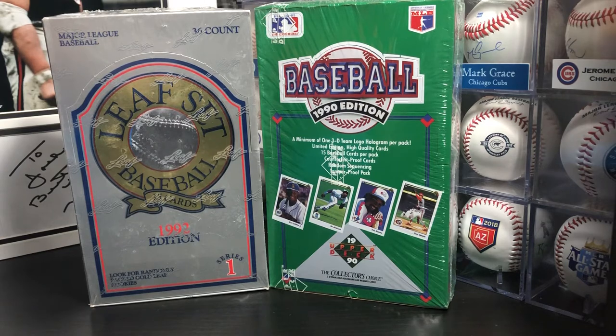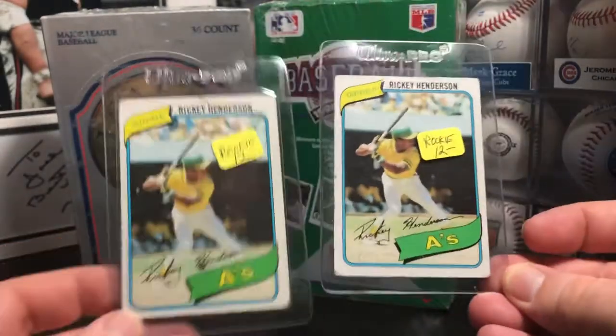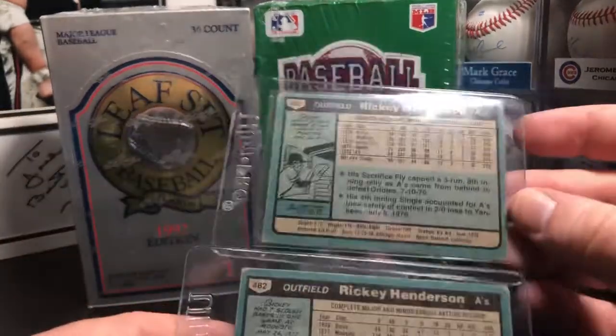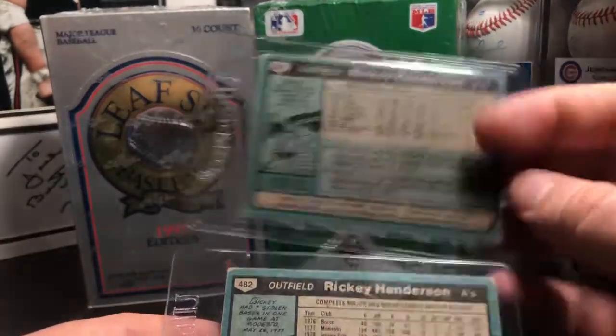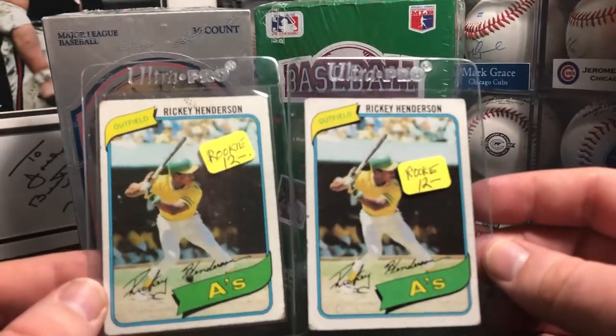I went to another garage sale and found a handful of cards. I bought a bunch of other stuff from the guy and he had prices on some of them, but he just threw them in — you can just have them if you buy everything else — so I basically got all these for free. There's a couple of 1980 Ricky Henderson rookie cards. They're kind of beat to hell, but he threw them in for free, so I'll take those.